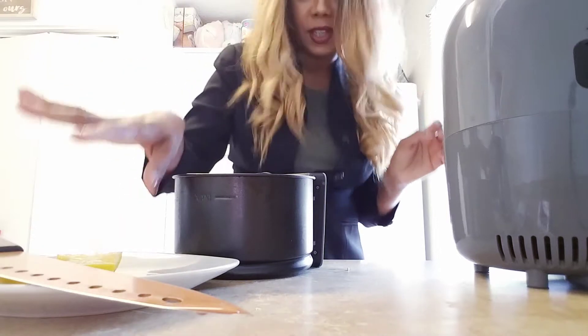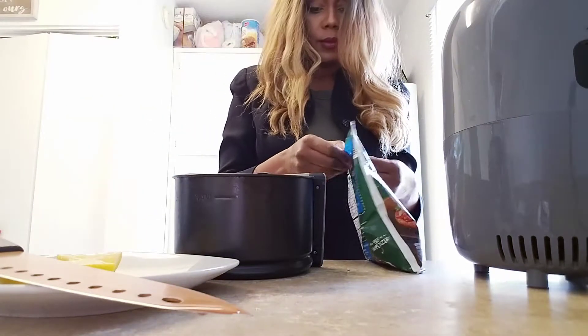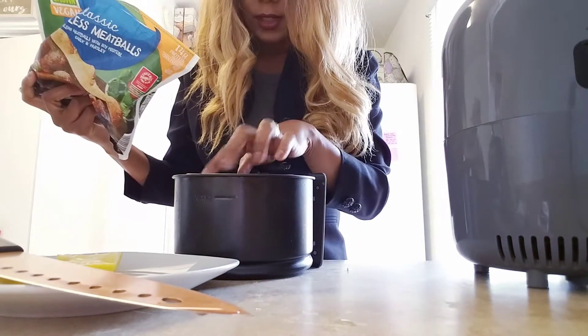I have some lemon over here that I was cutting up earlier. I have some meatballs — we're going to do one, two, three, four, five, six, seven.